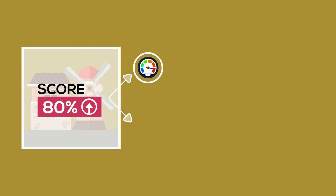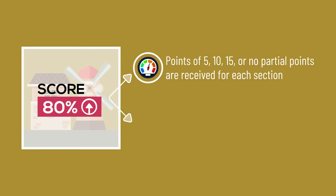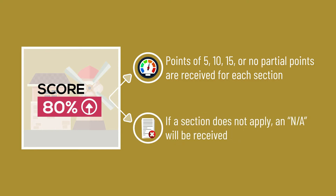Points of 5, 10, or 15 are received for each section, with no partial points. If a section does not apply, a non-applicable will be received.